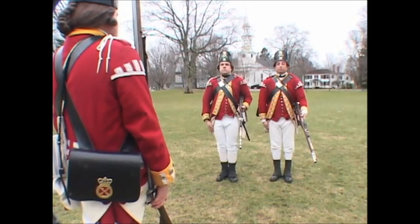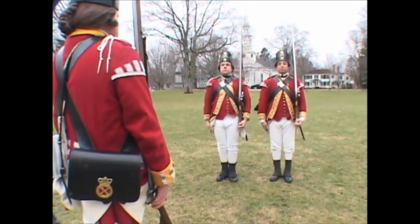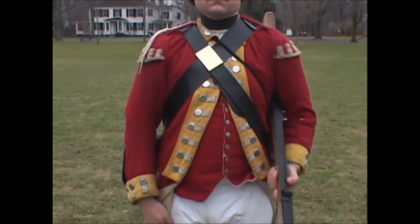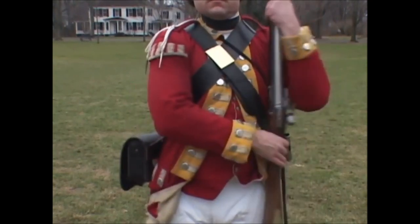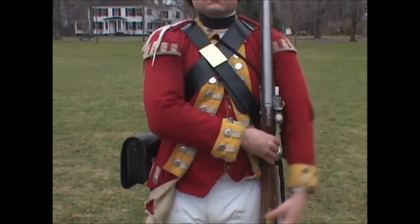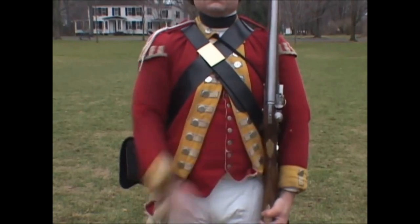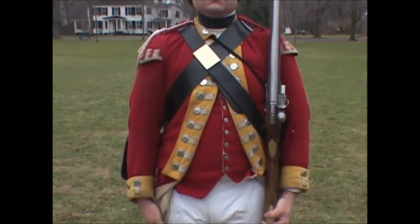Shoulder! Firelock! Three motions. First: bring the firelock up to a perpendicular line, seizing it with the right hand under the cock. Second: quit the left hand and place it strong upon the butt. Third: quit the right hand and bring it smartly down the right side.